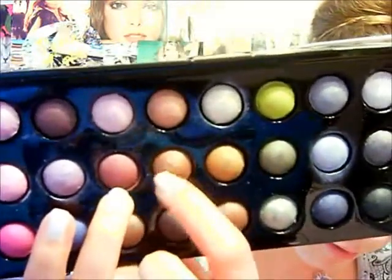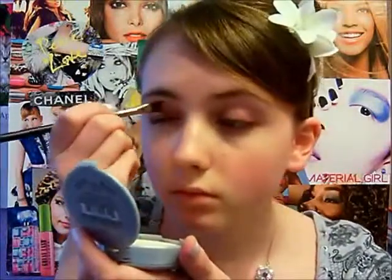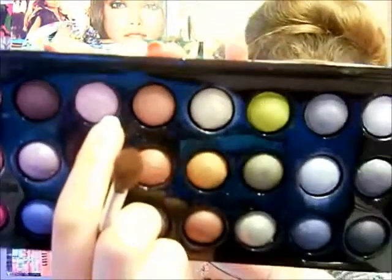Now grab this amethyst color and put it all over your eyelid. Then grab a different brush — just a really fluffy brush — and put it in the lightest pink that you have, which is this one. With this color we're just going to bring it all the way up to our brow bone.